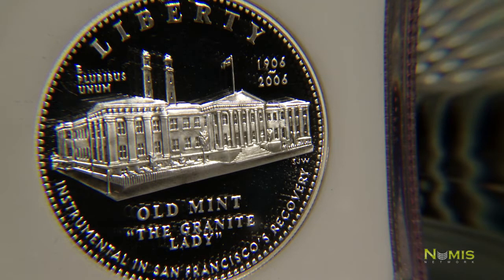You've probably seen mint marks on other coins in your pocket change and also on other collectible slabs that have mint marks on them. A little P is Philadelphia, a little D is Denver, and a little S is San Francisco for American coins.